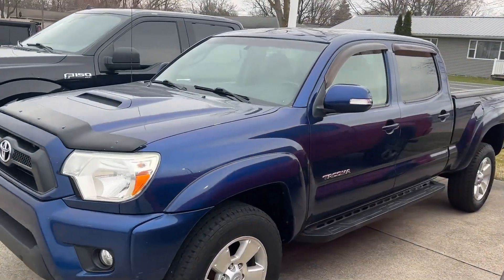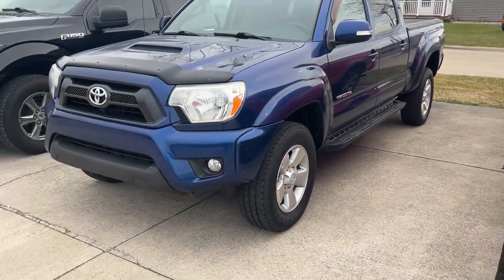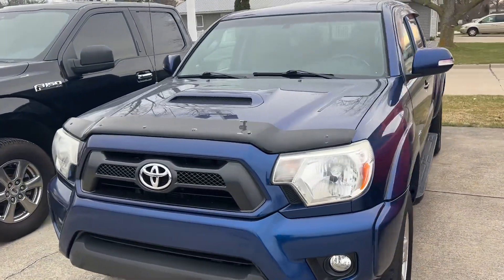Good morning, Brad. This is Parker out here with Terry Henricks. Just wanted to put together a quick video — I find this is the best way to go over the cosmetic condition of vehicles.